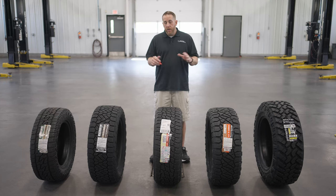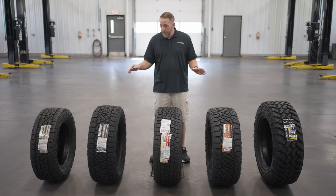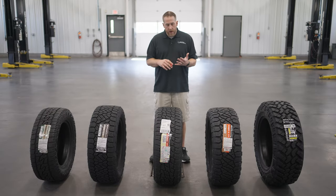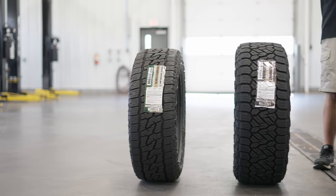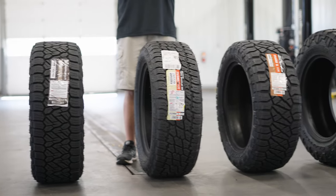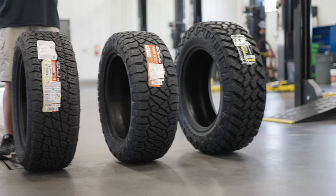You'll notice there are a couple tires missing from the lineup, mostly due to supply constraints going on right now. Those two tires are the XO Grappler, which is like a commercial tire that slots in between the Ridge Grappler and the Trail Grappler, and then the Mud Grappler, which is one above the Trail Grappler as far as aggressiveness. We also don't have the Dura Grappler, which is the Highway All Season tire.